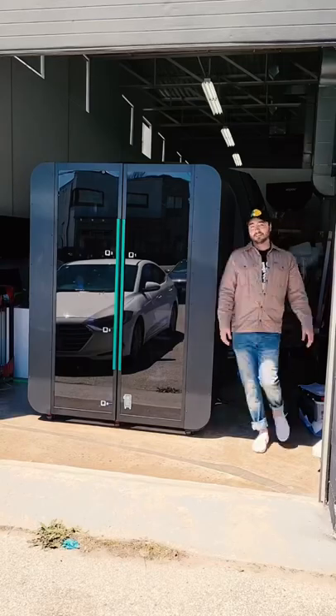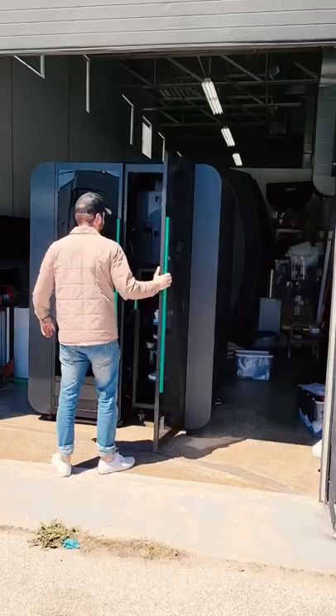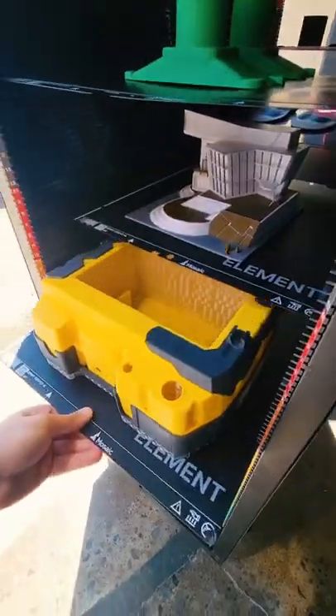It will then grab a fresh build plate and do it all again for the next print in queue. At any time, an employee can go around back, open up the back door, remove the trolley, and check out all the 3D prints they made.